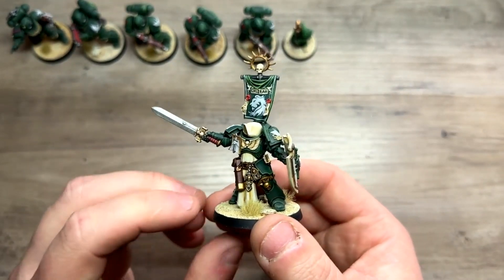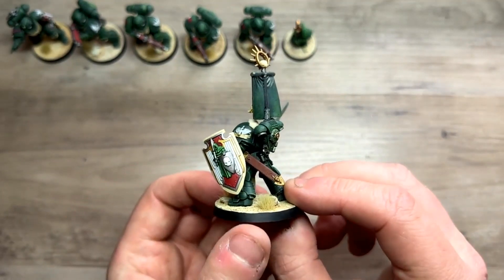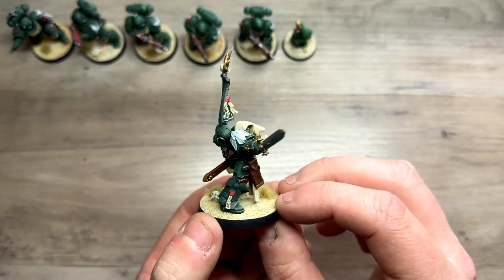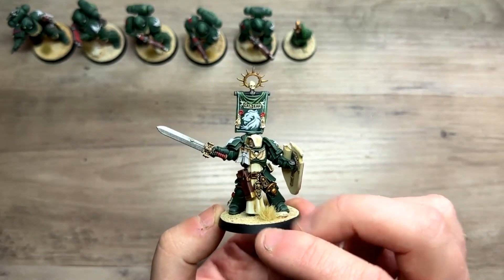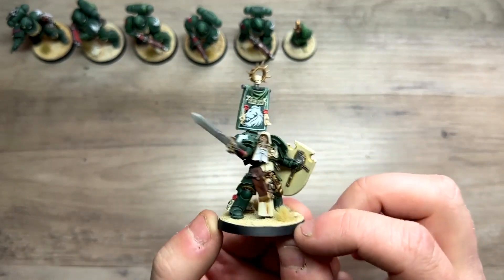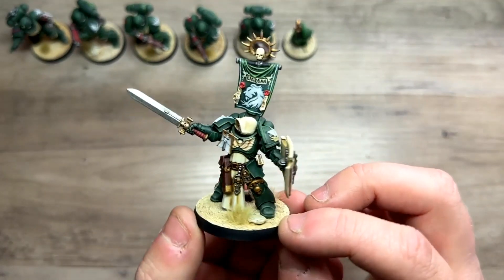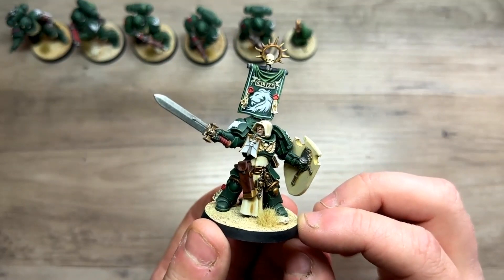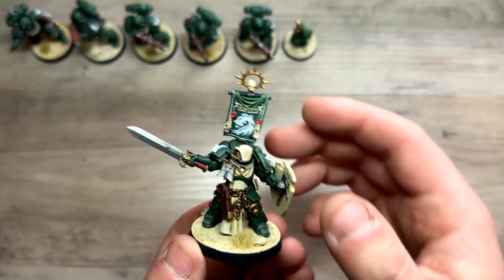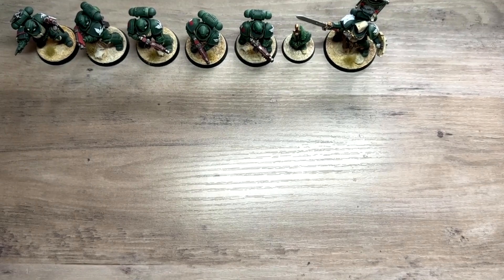One of the reasons I wanted to do Dark Angels was for this model. I found a piece of artwork online and absolutely fell in love with that dark green, Vanguard-looking armor. I'll link in the top right corner the video where I did a live conversion of this guy — it was a lot of fun. The shield and bits are from the Deathwing Knights kit. I just wanted a really cool-looking Blademaster Captain type guy.